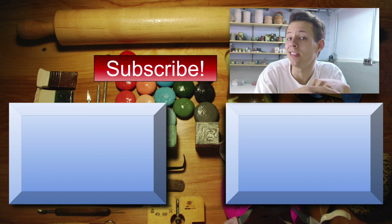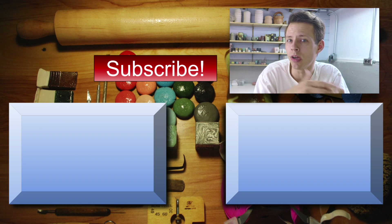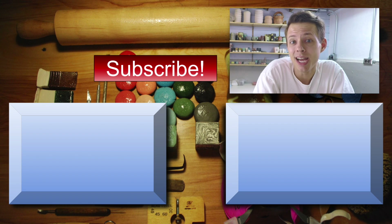That's everything. Thanks for watching. Let me know what you think in the comments. If you enjoyed this video, give it a like. If you haven't already, subscribe for some future content. I'm Jim and I will see you in the next video. Until then, take care.